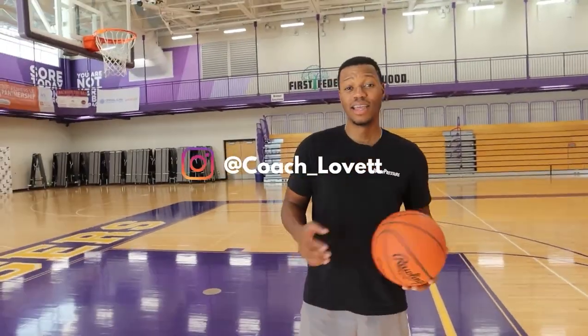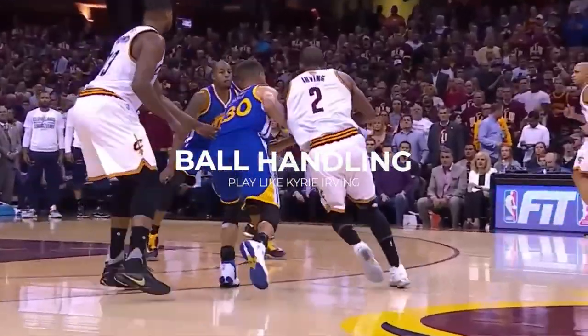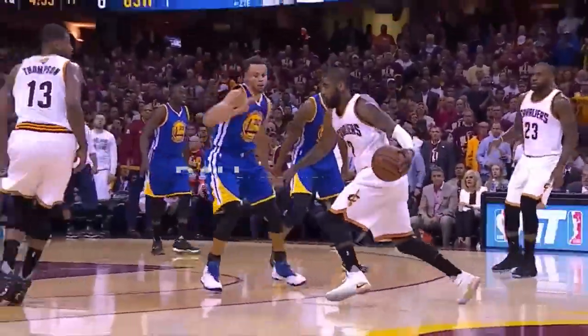Hey everyone, Coach Levitt here with Prime Lettys. Today we're going to be going over ball handling, something that you need to do every day. Fundamentals are missing now — we're coming to put them back.